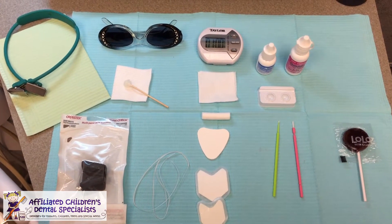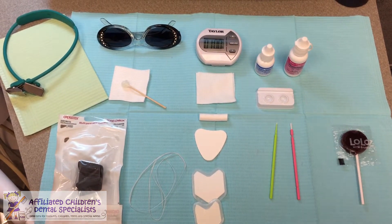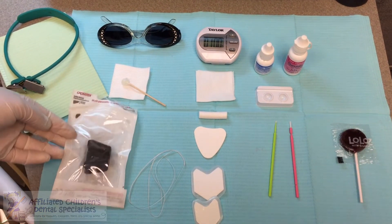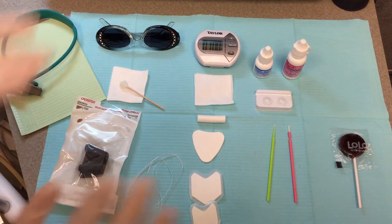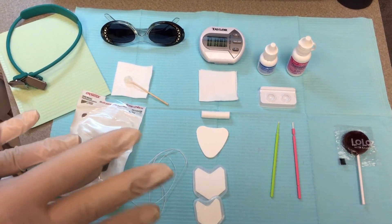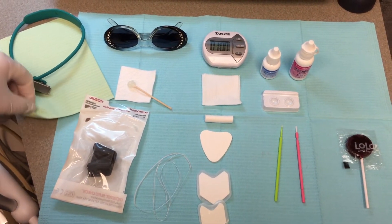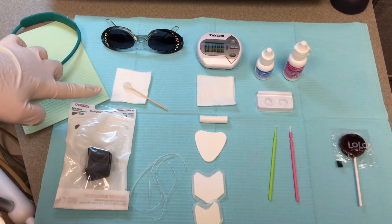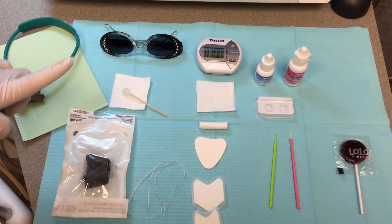We're going to show you our basic setup for applying silver diamine fluoride. First, you want to make sure you protect the surface you're working on — I like to use a plastic-lined patient napkin. Make sure you're wearing gloves when handling any materials. Protect your patient with a plastic-lined bib, sunglasses, and copious amounts of Vaseline over their lips and skin to prevent a little temporary tattoo.